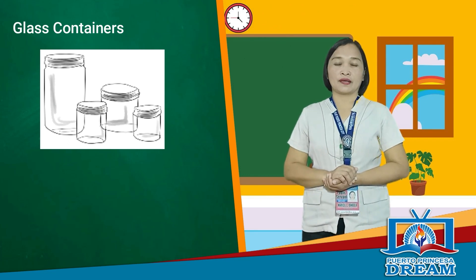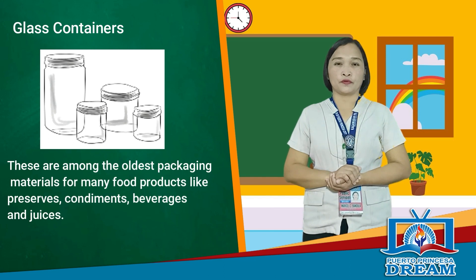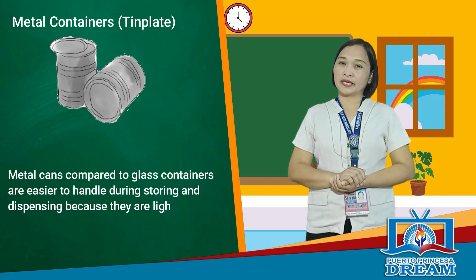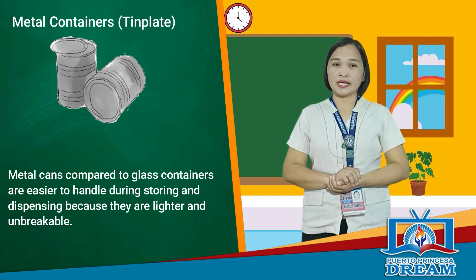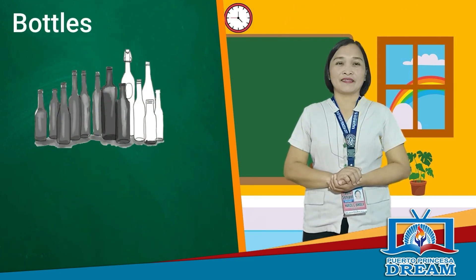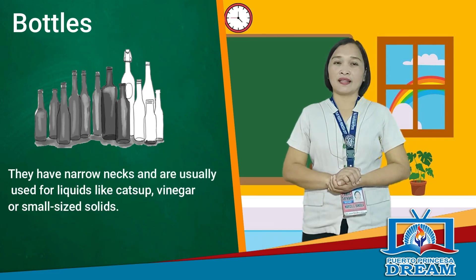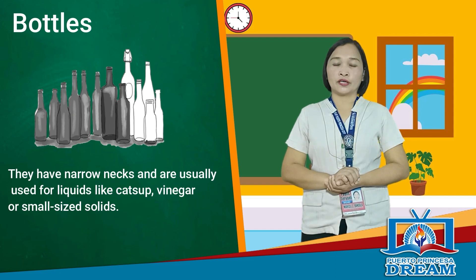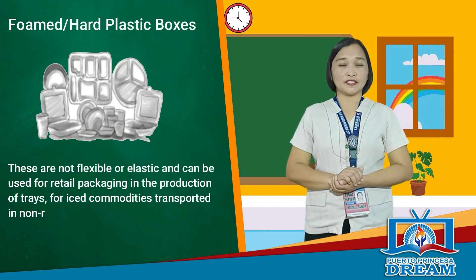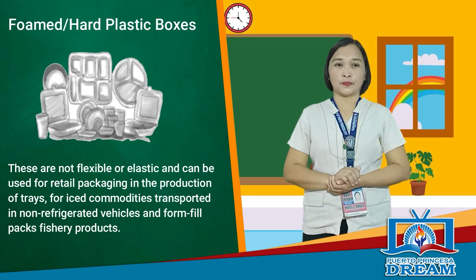Glass containers are among the oldest packaging materials for many food products like preserves, condiments, beverages, and juices. Metal cans, compared to glass containers, are easier to handle during storing and dispensing because they are lighter and unbreakable. Bottles have narrow necks and are usually used for liquids like ketchup and vinegar, or small-sized solids. Foam hard plastic is not flexible or elastic and can be used for retail packaging, production of trays for iced commodities, transport in non-refrigerated vehicles, and form-fill-packed fishery products.